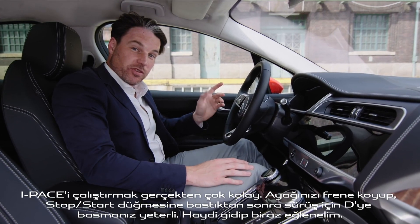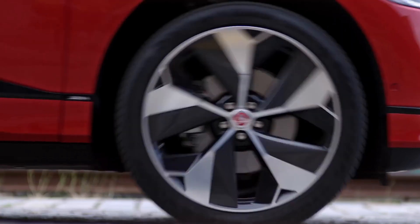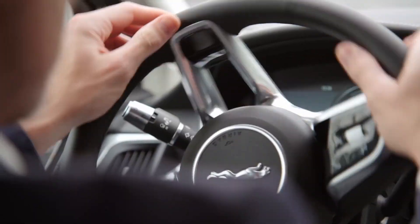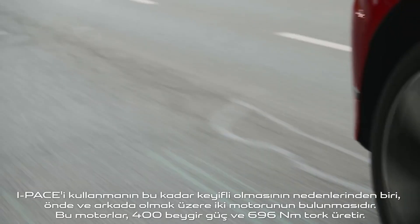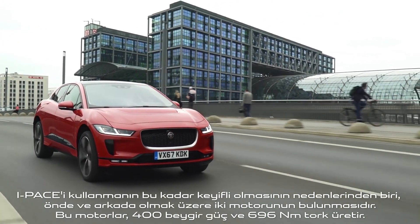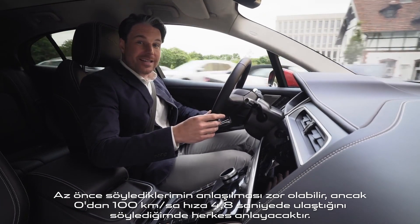Starting the I-Pace is really straightforward — you put your foot on the brake, press the stop-start button, press D for drive. One of the reasons the I-Pace is so good to drive is it has two motors, one on the front and one at the back, that produce a combined 400 PS and 696 Nm of torque. That might go over some people's heads, but what everyone will understand: 0 to 100 km/h in 4.8 seconds.